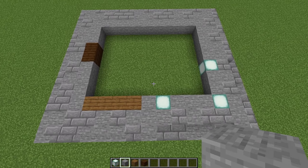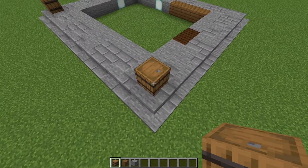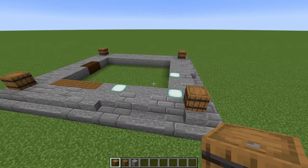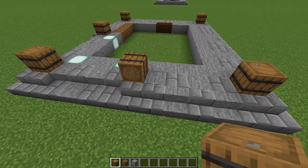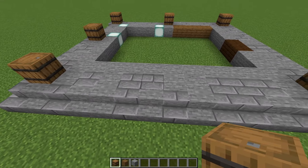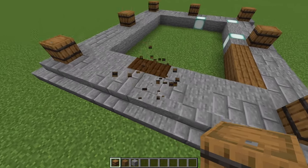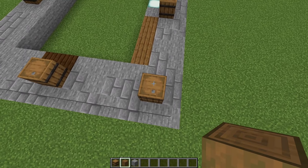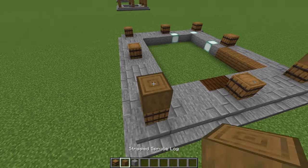That's how it should look when you're done. Come along to each corner, and on top of the stone block in the corners, place a barrel facing straight up — one in each corner. Right in the middle of those, do another barrel, leaving a five-block gap before placing the next barrel. Once you've done that on every side, for the barrels in the corners, add two stripped spruce with a stone block on top. Do that for each corner, and for every other barrel, just add three stripped spruce.